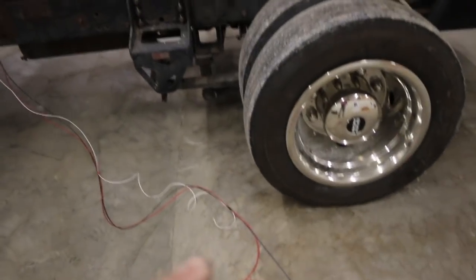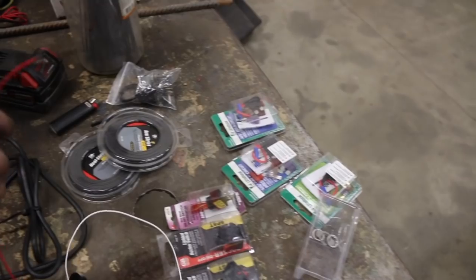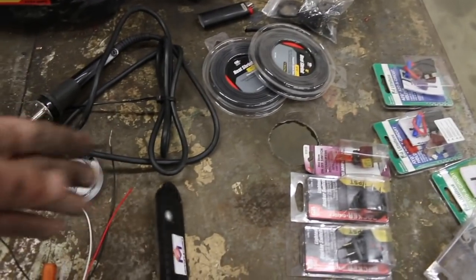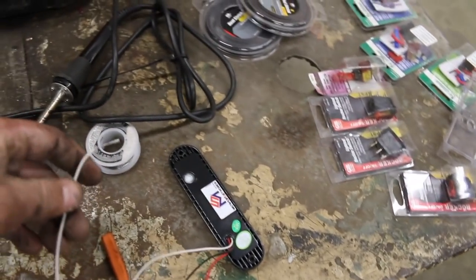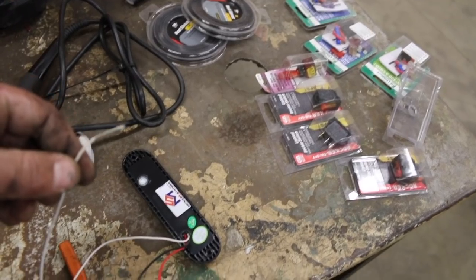He says there's about 13 different patterns on there. So be sure to sync your lights — he taught me this. To sync your lights, you hook up your red to the positive, black to the negative, and then the white you momentarily tap to the positive. Each time you touch it and pull it away, that changes your pattern. You'll just touch this to the positive, and each time you touch it, pull it away.